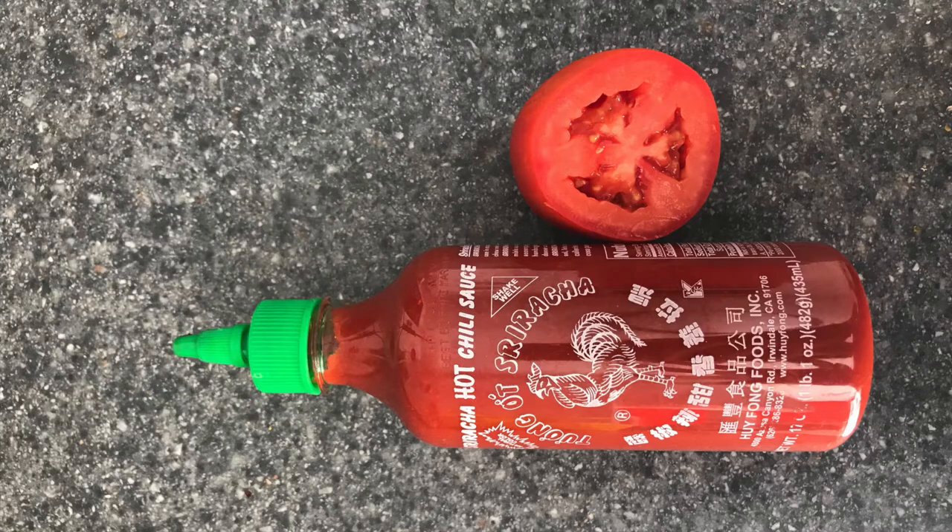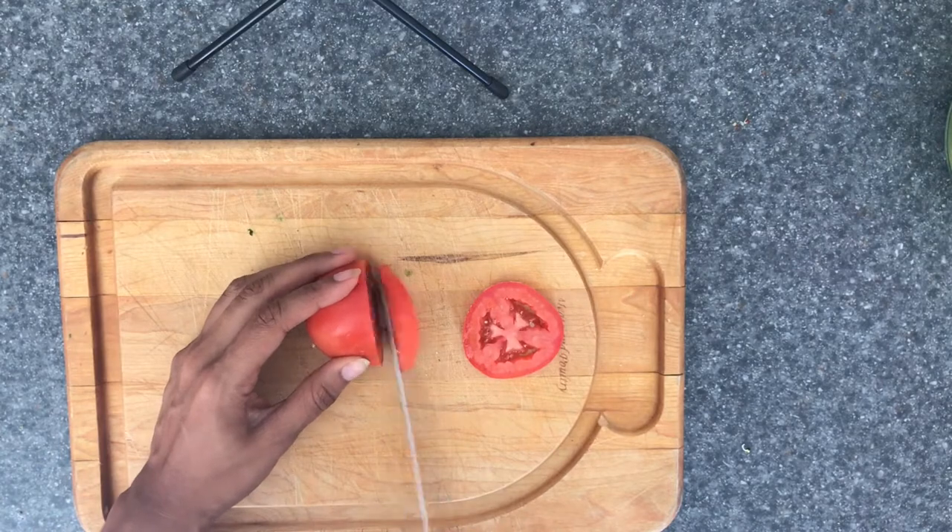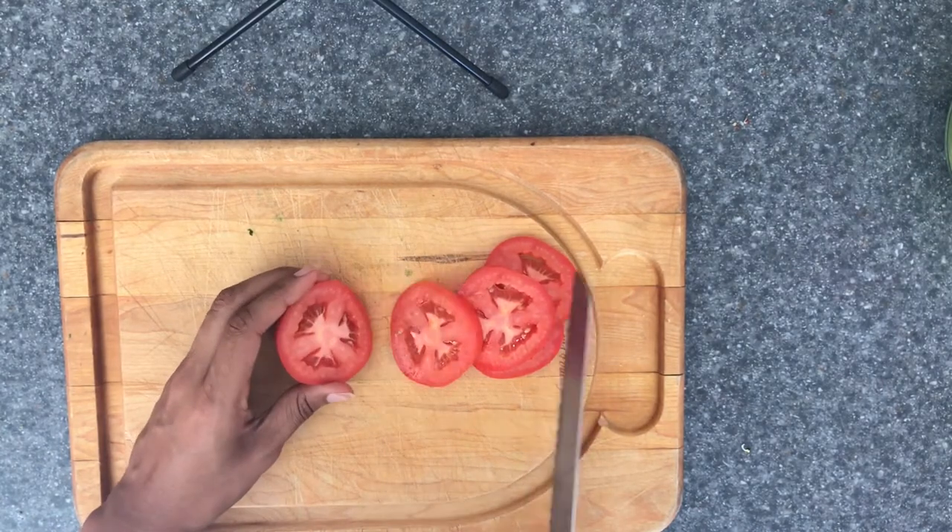And finally, for you hot sauce and sriracha lovers, the last combo is sriracha and tomato. This one is my favorite because I'm a hot sauce fanatic.